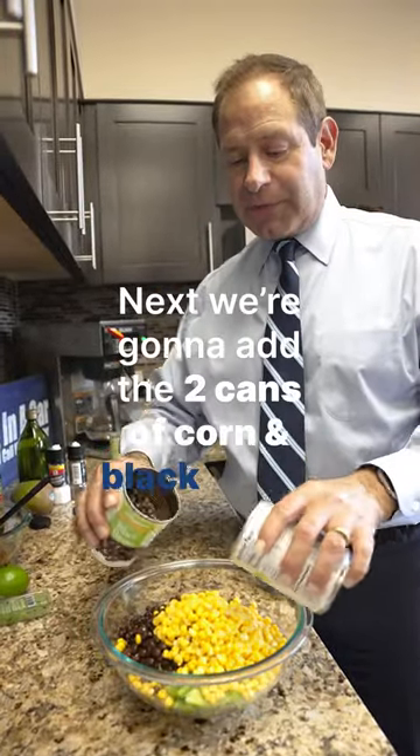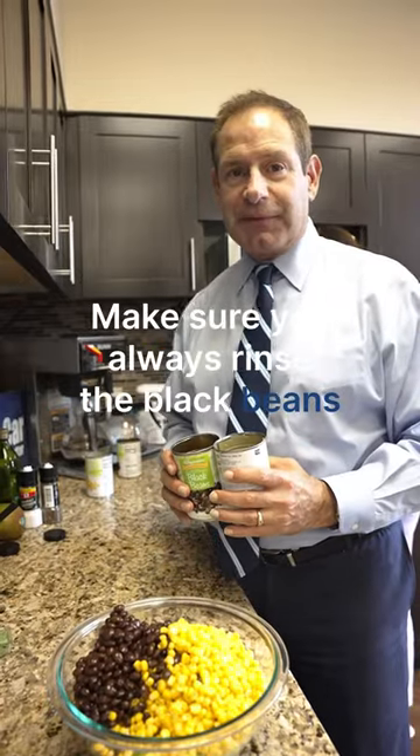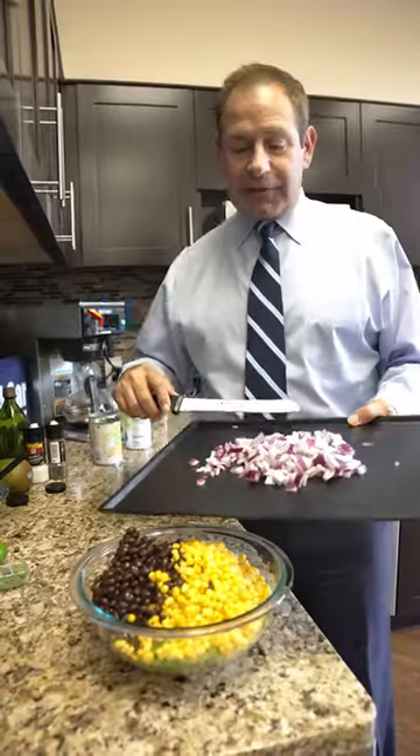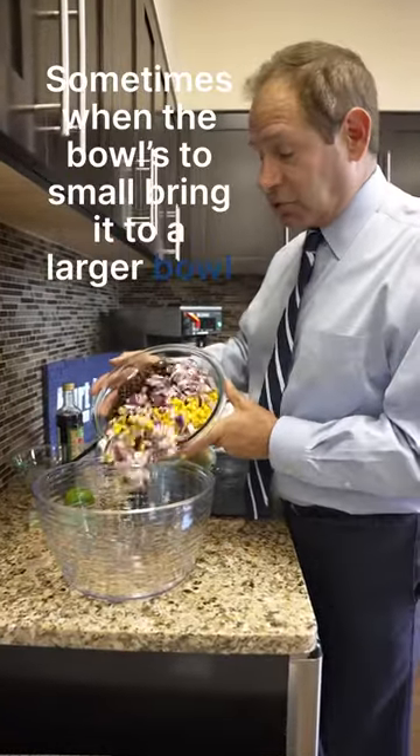Next we're gonna add the two cans of corn and black beans. Pro tip: make sure you always rinse the black beans. Next we're adding the onions — a little bit of tears here. Sometimes if the bowl is too small, bring it to a larger bowl.